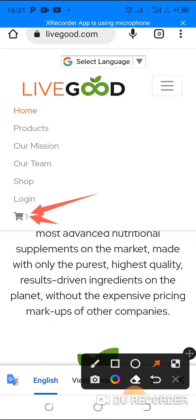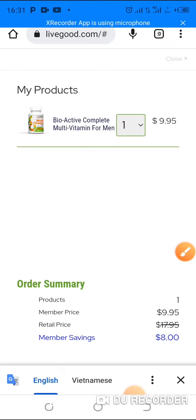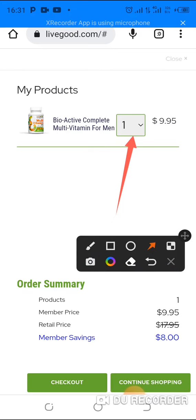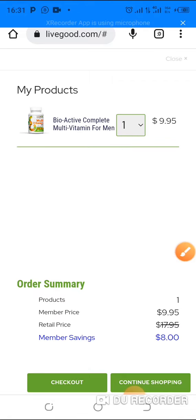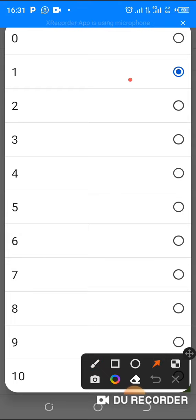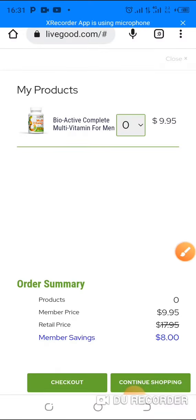Tap on it — can you see it here? The cart is there and you see options like checkout or continue shopping. How do you cancel this? What you do is just come and tap on the small arrow by the quantity that is there.